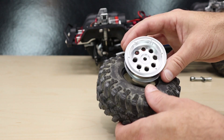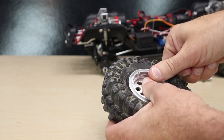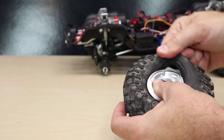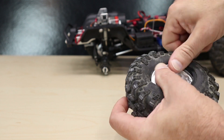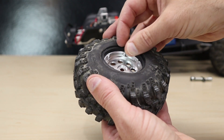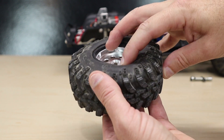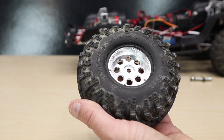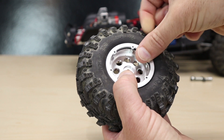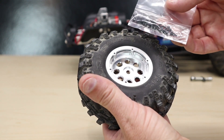Now we can mount our tire to the new aluminum wheel. Take the wheel and push it inside the tire and pull the bead over the front. Once the wheel is inside the tire, push it towards the front just a little bit and then seat the tire bead into the wheel. Once the tire bead is in place, take your new outside ring and place it over the wheel. Make sure the holes line up and install the new screws into the wheel.